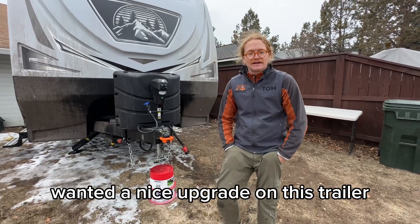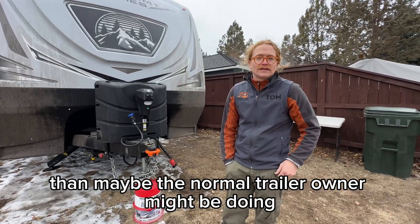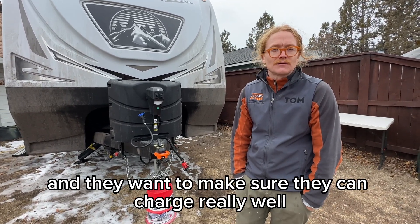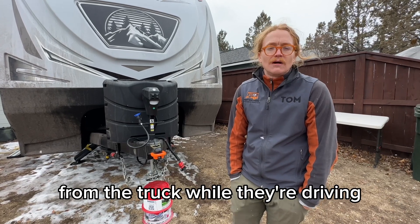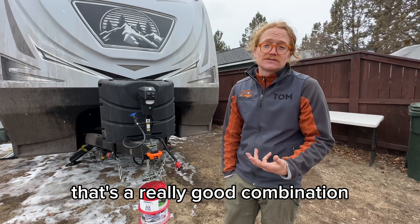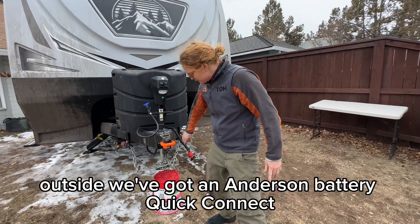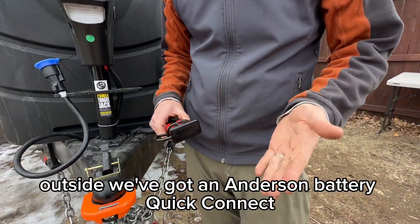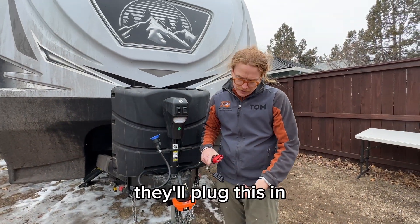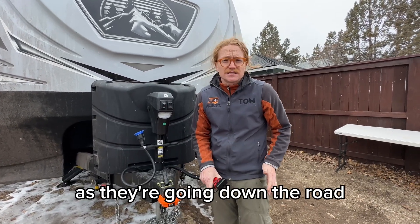One of the big reasons this customer wanted a nice upgrade on this trailer is the trip to Alaska they're going to take. They'll be doing more driving than the normal trailer owner — driving every four or five days — and they want to charge really well from the truck while driving. Having the truck charging the batteries and the solar charging the batteries is a great combination, so we put in an Orion DC-to-DC charger. Outside we've got an Anderson battery quick connect, and we also ran the line into their truck. They'll plug this in along with the seven-pin, which will give them a good amount of charge as they're going down the road.